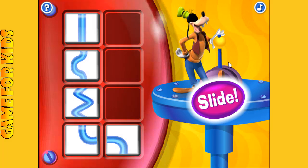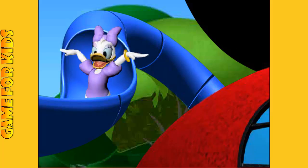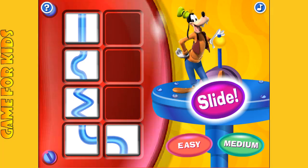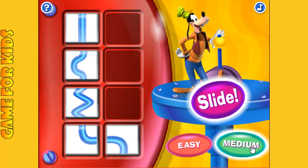Hot dog, you're finished! Now click on the flashing button. Yay! If you want to watch someone else ride the slide, click here. Or if you want to make a new slide, just click a level button.